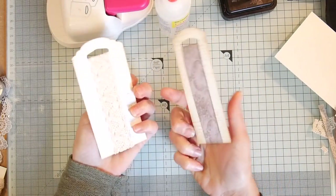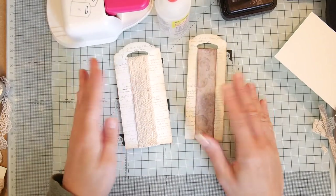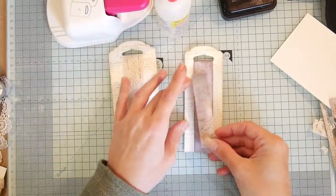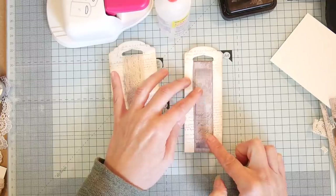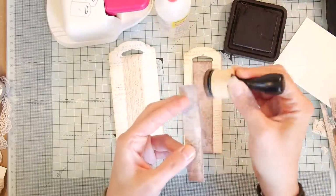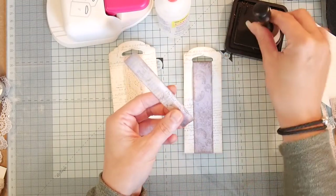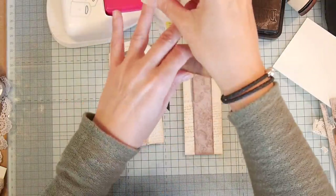We've got our belly band on both tags now, and you could leave it there — nice and simple — but you can also embellish them. I've got some little strips of things I've cut. I also bought a new punch, which I kind of wish I hadn't now, having paid out for that Mac I don't even have. I'll find it in a moment and show you.